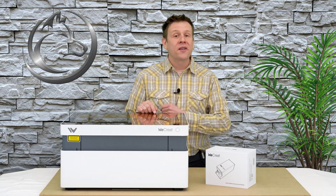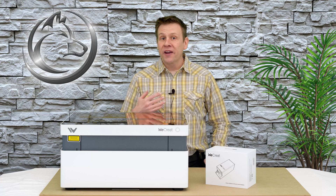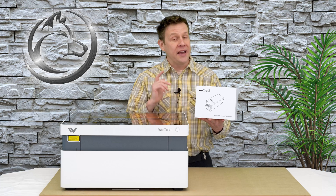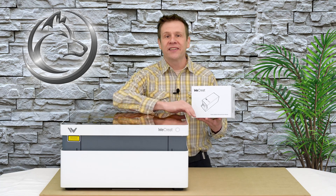Hi everyone, welcome to the Laser Channel, where we learn, create, and share. My name is Greg, and in today's video I'm going to be taking a first look at the very first laser module that's available for the WeCreate Vision Laser Machine.